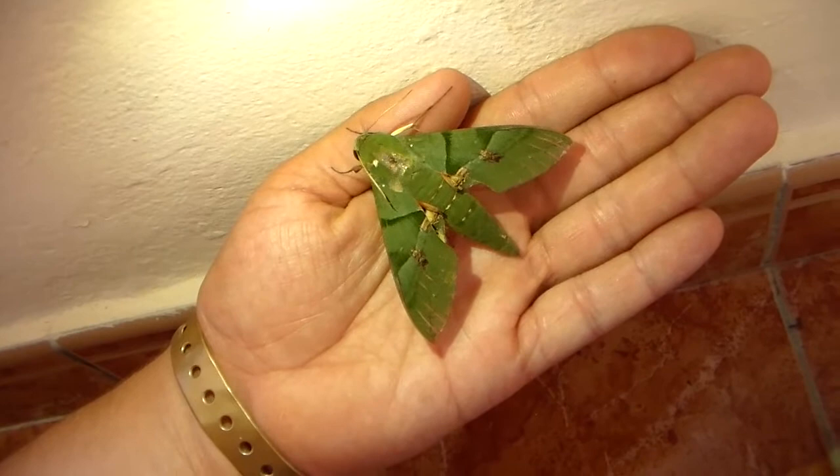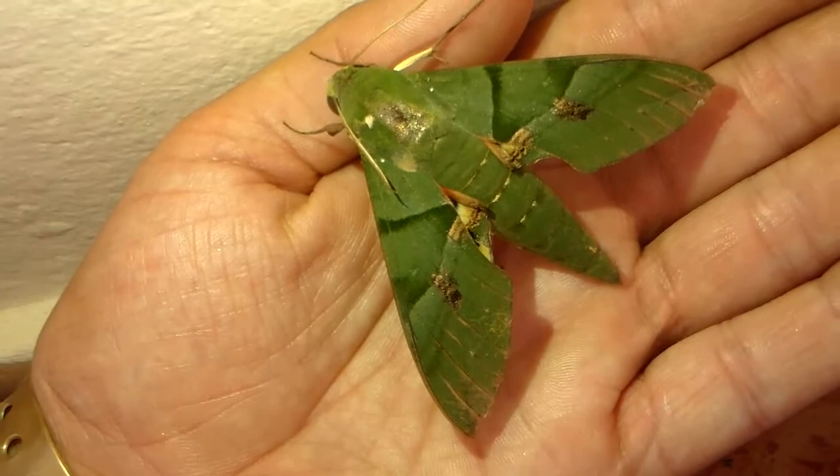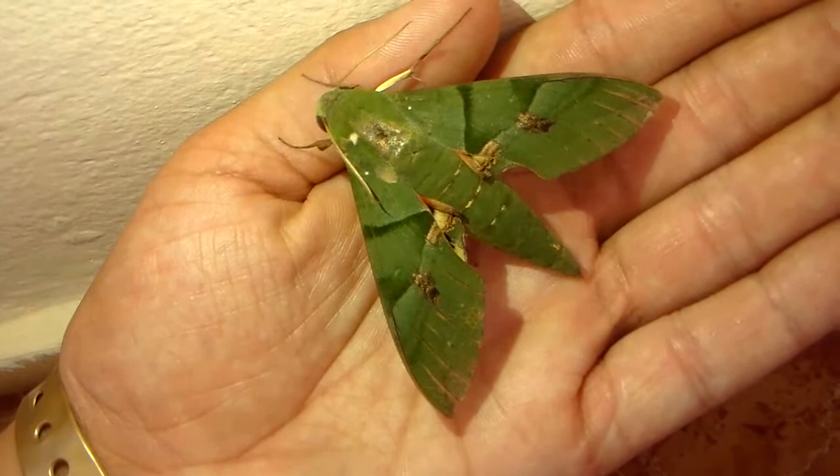Hi there everybody. So here's one of the hog moths that I found in the Dominican Republic. The species is Amorpha fasciatus. What's interesting is the larvae feed on scissors and grapevine.